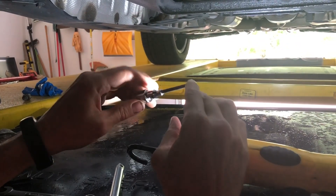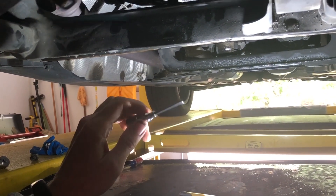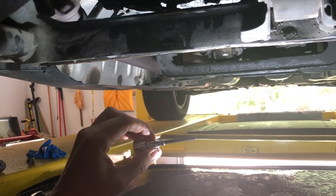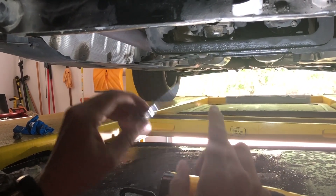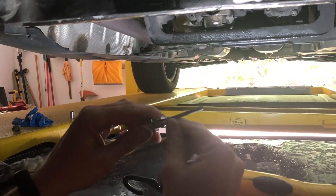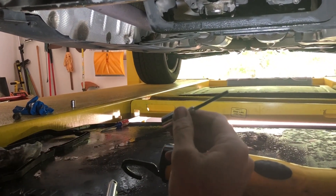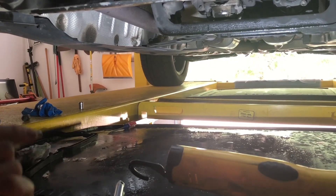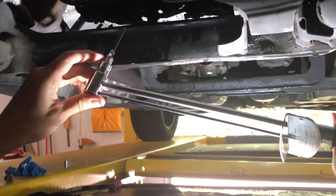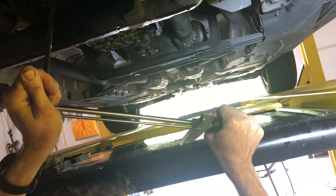To get the drain plug torqued to the right torque - this is an 8 millimeter plug and the tightening torque is 10 Newton meters. To get the torque wrench on there I cut that 5/32-inch Allen I used to remove the plug and put it into a four millimeter socket - it just barely fits in there with a little tiny tap, and that is how we're going to torque up the drain plug. 88 inch-pounds is the same as 10 Newton meters, so that's what we're going to use.